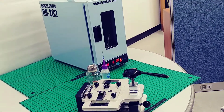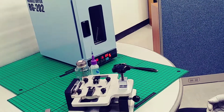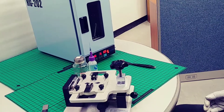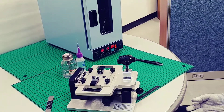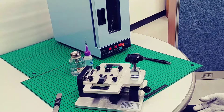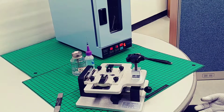We place the phone inside the mobile dryer. We adjusted the temperature to 70. At the target temperature of 70, it will maintain for five minutes.